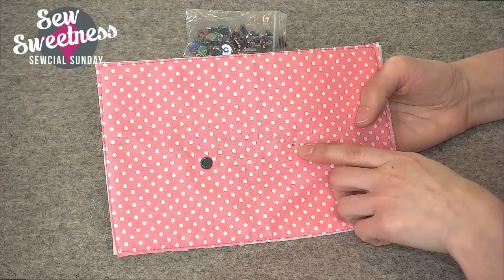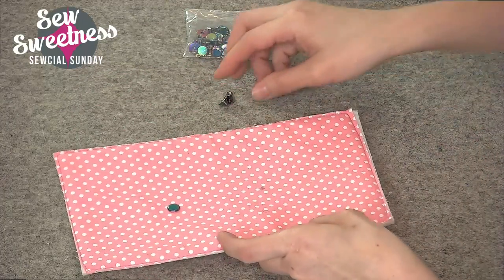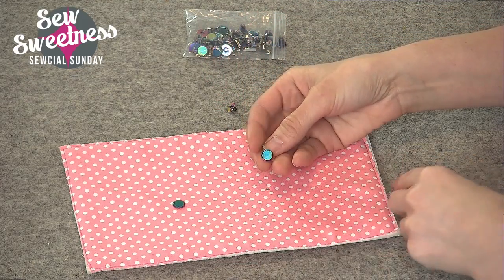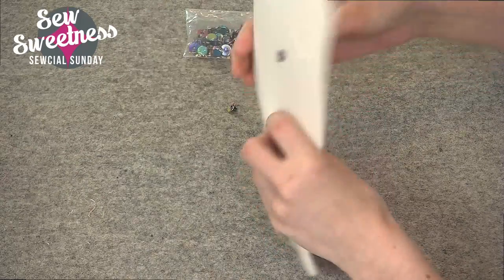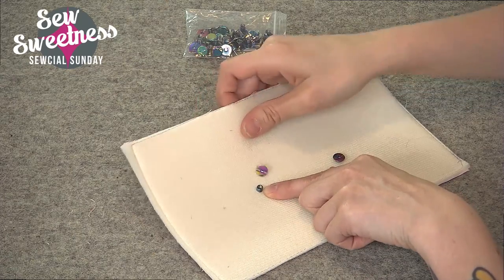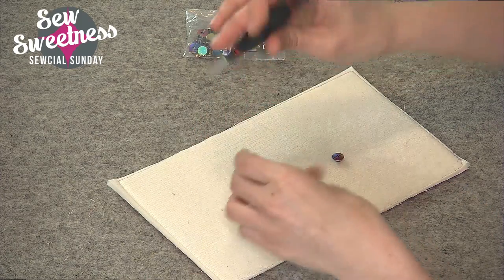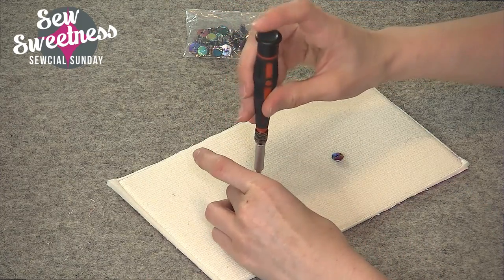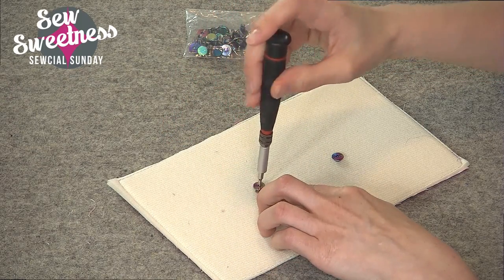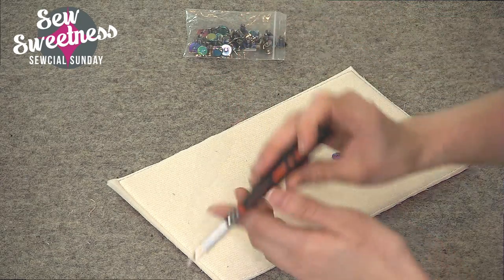I went ahead and used my rivet press to make a hole here — you can certainly use a handheld hole punch as well. I'm going to install the nice side, or the right side of the rivet, through the hole, and then this just screws in. You might consider putting a bit of fabric glue in before you screw it in place to make it more permanent. It's really simple — just take a Phillips head screwdriver and screw it in place, so you don't even need a rivet press.